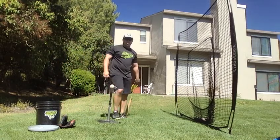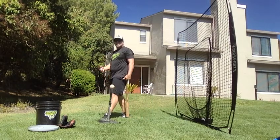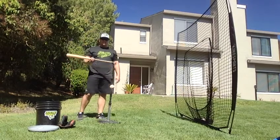So this lesson right here is what I call knob to ball. When I was at Fresno we got a similar drill, they called it down and through. I like the knob to ball a little bit better for the younger guys just because it kind of gives you a visual.